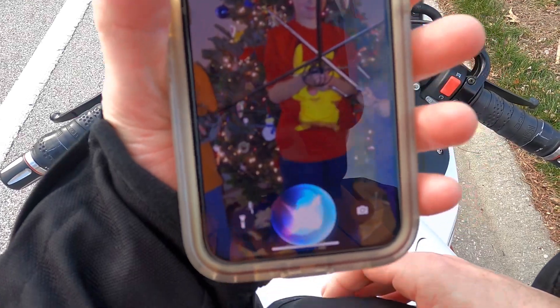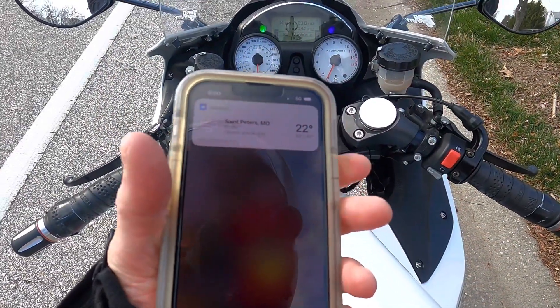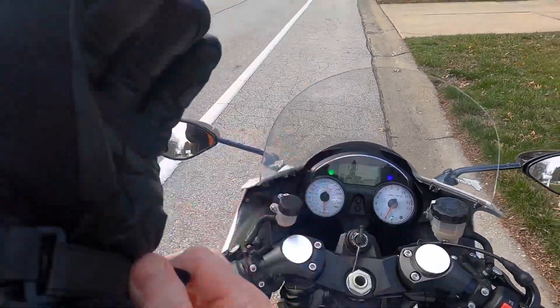What's the weather? It's currently windy and 22 degrees. Alright, 22 degrees and windy.